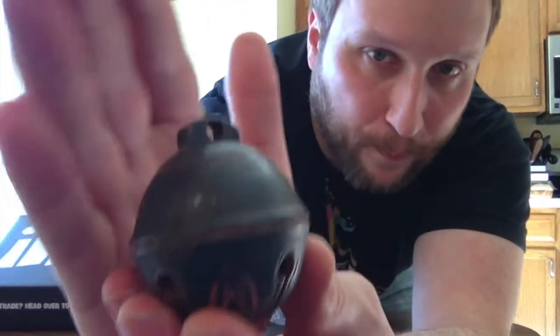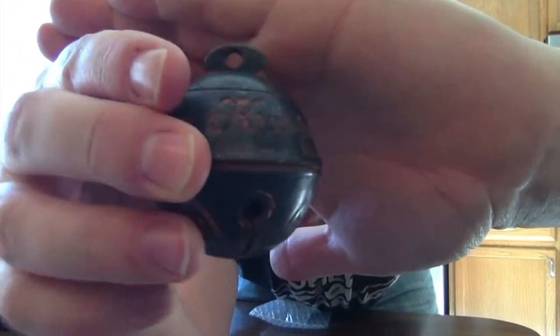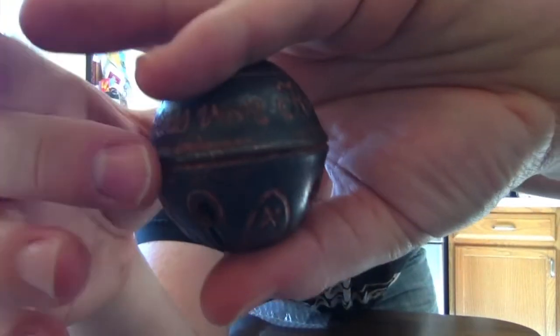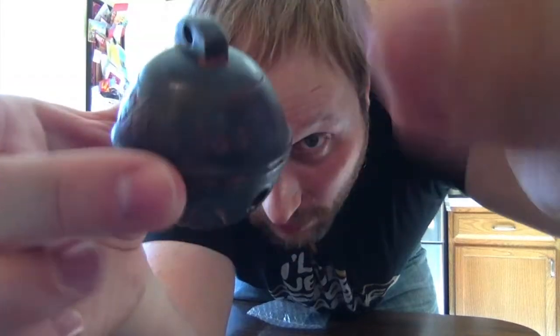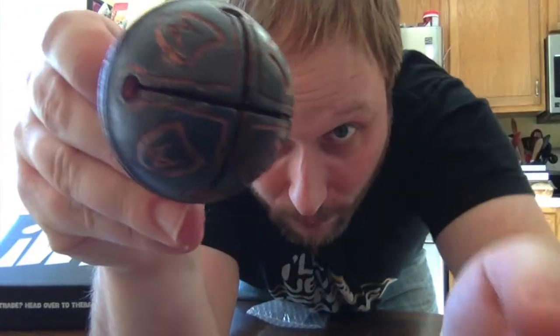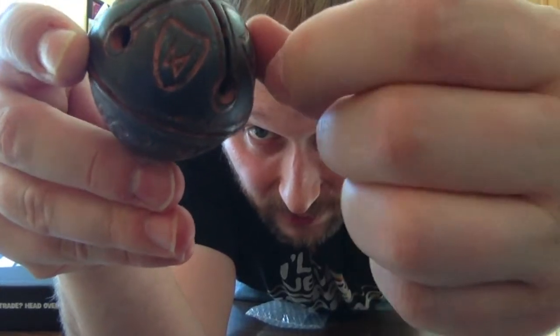If people have not seen the Krampus movie, it's really, really good. Michael Dougherty did it — he's the same guy who did the film Trick or Treat, which is one of my favorite horror films, period. Krampus was really good, especially for watching around the December holidays. This is a replica of the bell that is given by Krampus in the movie. You can kind of see in there that it's really thick.